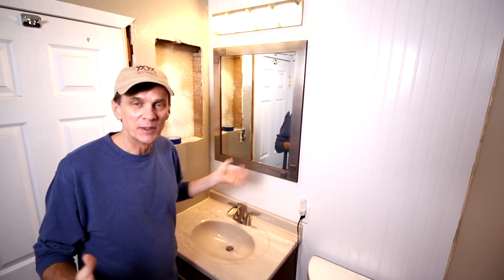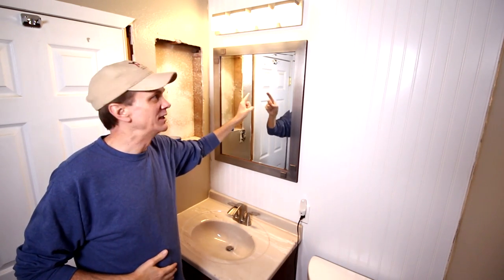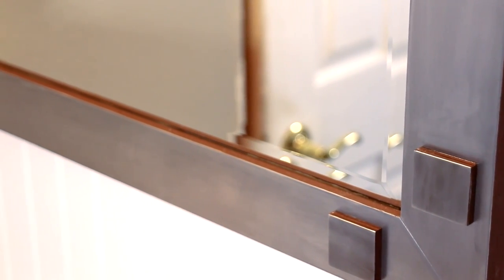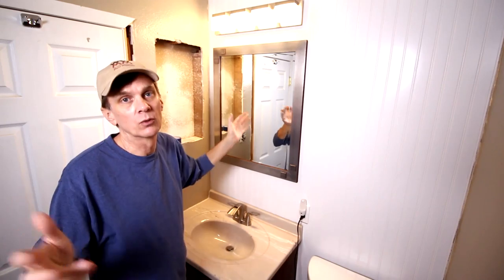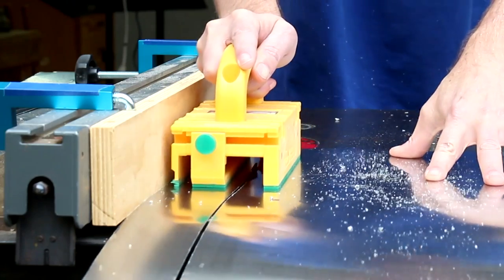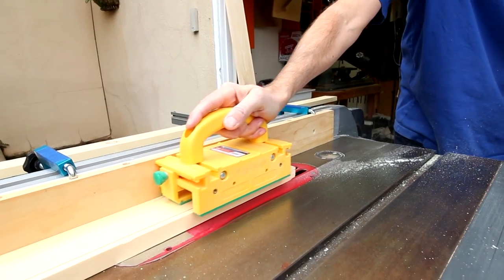Our bathroom remodel project is coming along nicely. Finally we've got a mirror in here. I made this mirror out of wood and aluminum. Aluminum is a great material to work with because you can use your regular woodworking tools. I'll begin by cutting this sheet of aluminum and the boards for the frame slightly wider than they need to be.